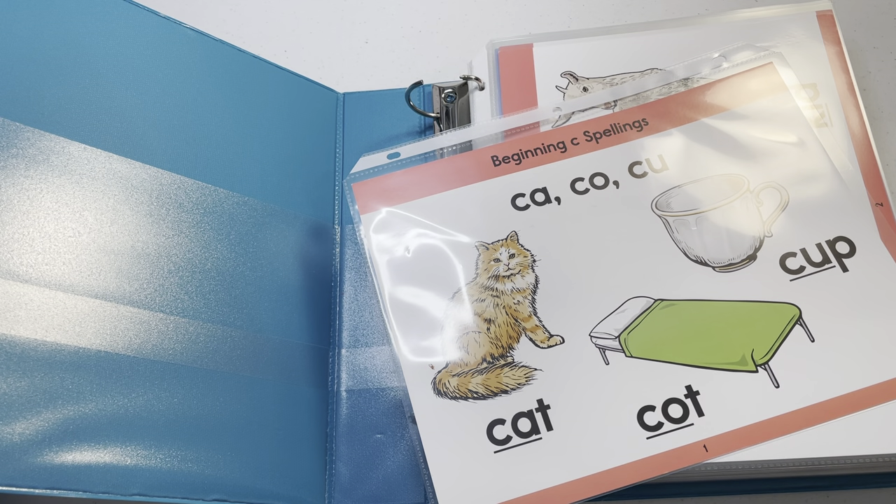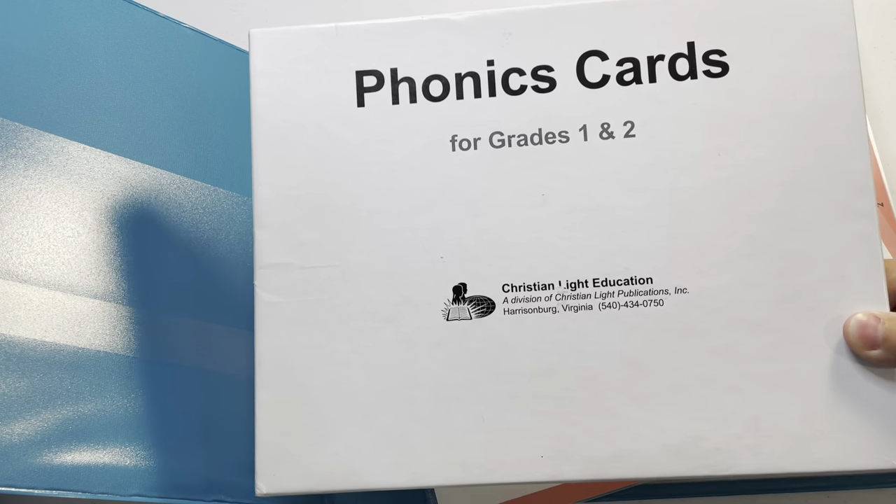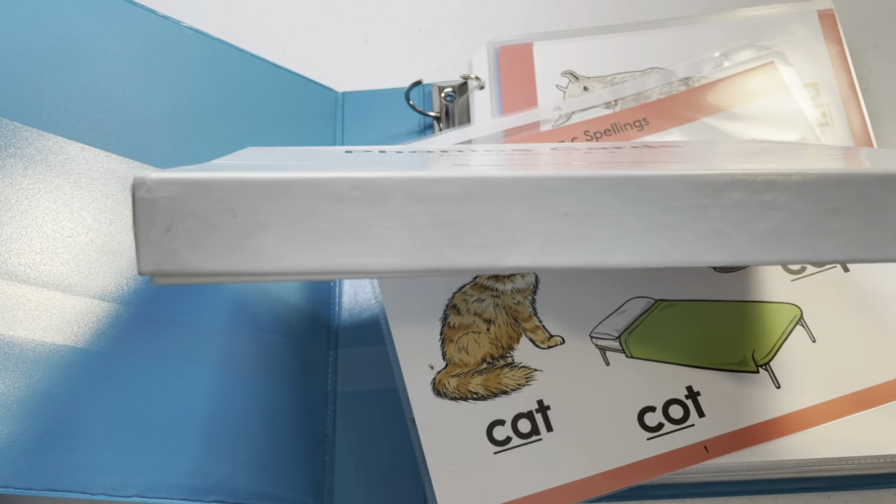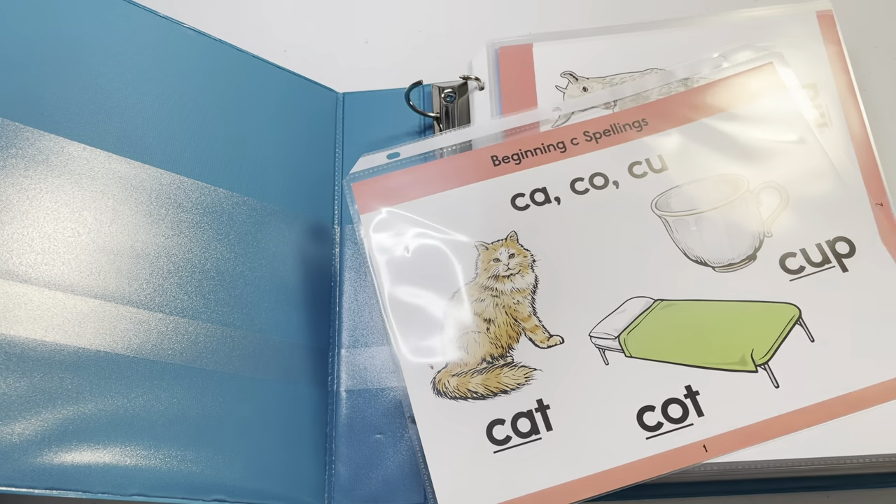This is Christian Light Education CLE phonics cards. You can get them on their website clp.org — Christian Light Publications. Go to grade one homeschool and you can buy them. They come in a box about this thick, and it was so difficult keeping them in there — it was just cumbersome.